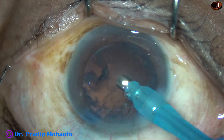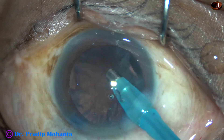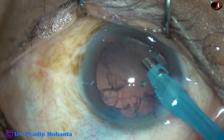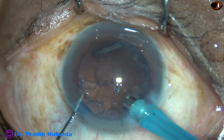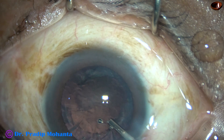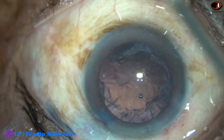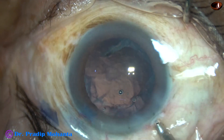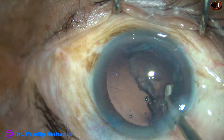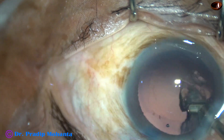And now this is the cortex-epinucleus complex. Hydrodissection was not good in this case, so cortex and epinucleus are joined to each other. I struggled for some time to remove it, and when I found that it was going to be dangerous, I came out. I then inject visco, and in this case I have used coaxial IA to remove this cortex-epinucleus complex. This is coaxial IA from Oatly — 300 vacuum, 30 flow rate — and the cortex-epinucleus complex was nicely managed in a short time.